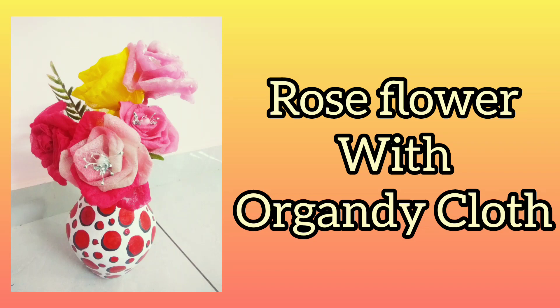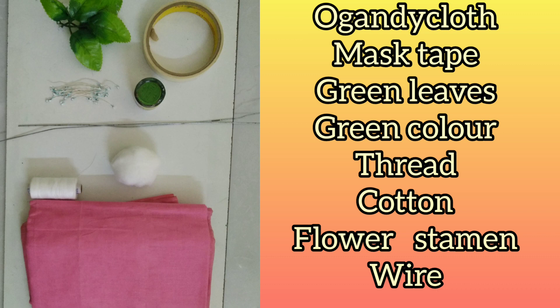Hello everyone, today we are going to make rose flowers using organdy cloth. Here are the things that we are going to need.